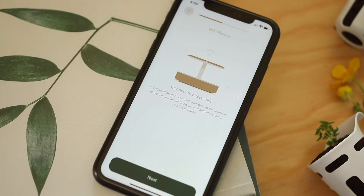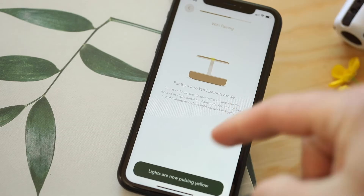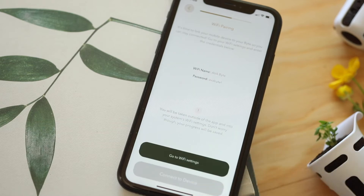This part might look different if you have an Android. You will receive a pop-up which will be explained in the app. Touch and hold the circular button at the top of the AvaByte light panel for two seconds. You'll feel the button vibrate and start to pulse yellow.